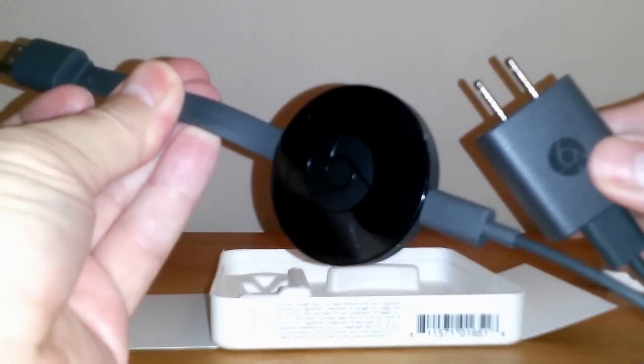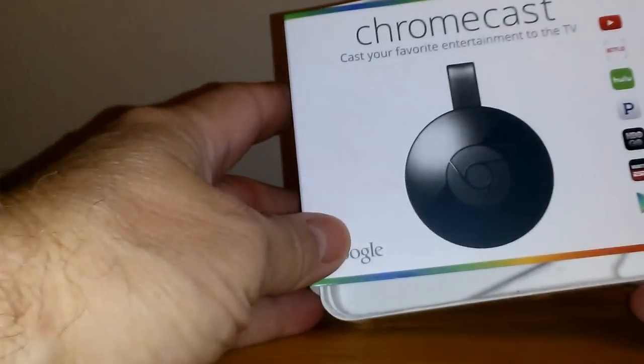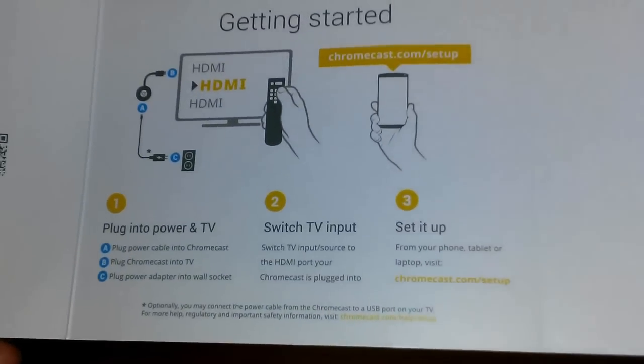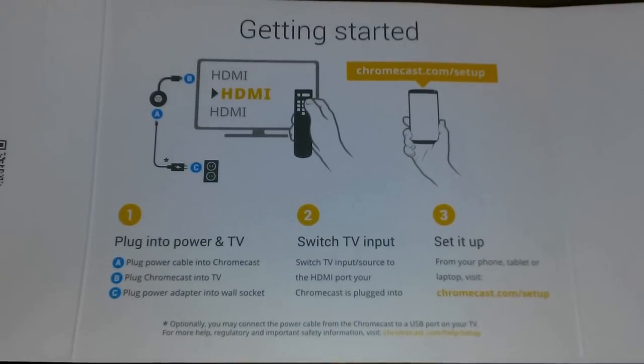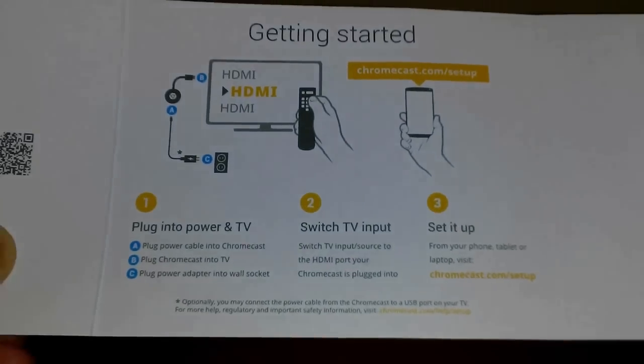The USB cable plugs into the Chromecast device, and the other end plugs into the TV set, and the AC charger plugs into your AC outlet on your wall. Back to the directions on the inside cardboard cover — number one: plug into power and TV; number two: switch TV input; and three: set it up.